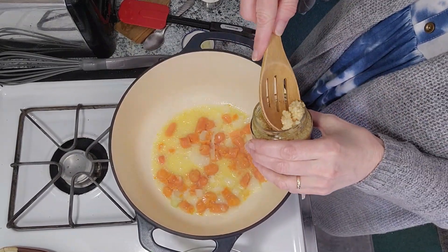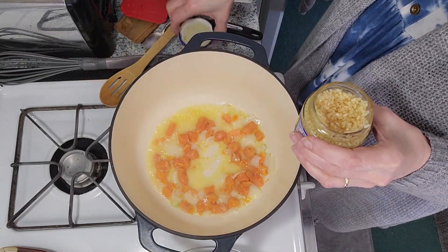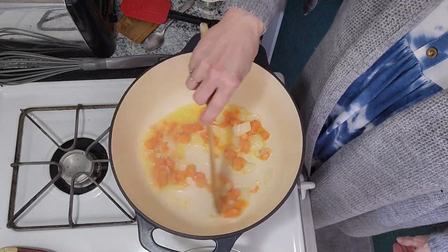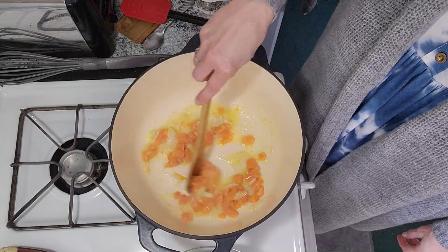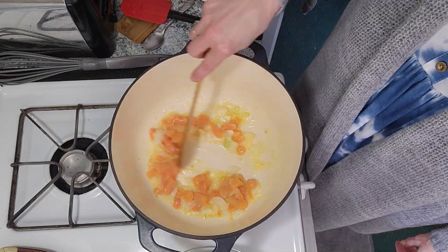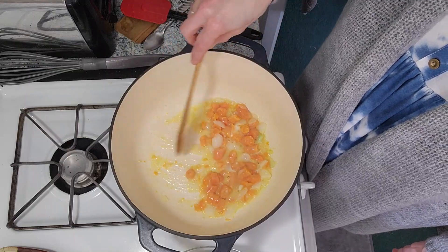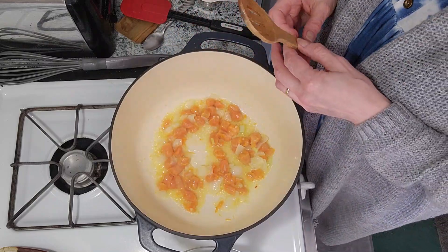Now I'm going to add probably about a teaspoon of garlic. I was lazy today — I used a jar. Let that stir a little bit. I'm believing that everybody had a wonderful Easter. I know I did — my girlfriend and I played Yahtzee and really got a lot of Yahtzees on Sunday.